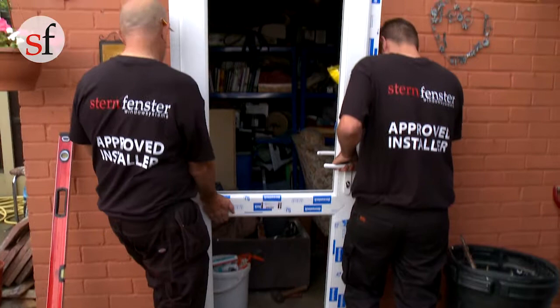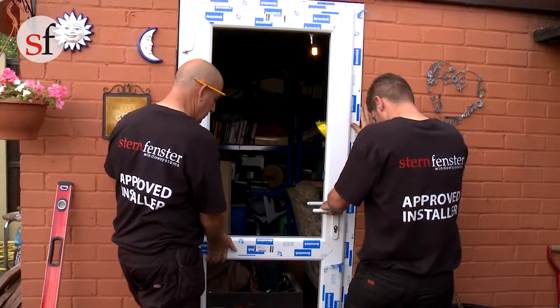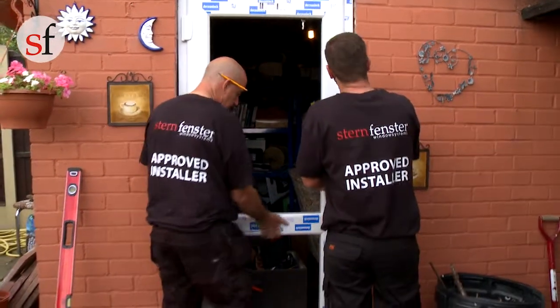Carefully place the frame into the opening above the seal, making sure that it is central and the 5mm expansion gap either side is maintained.